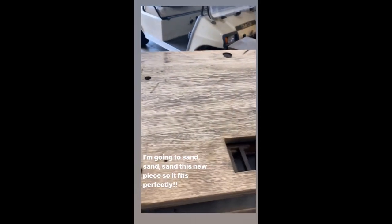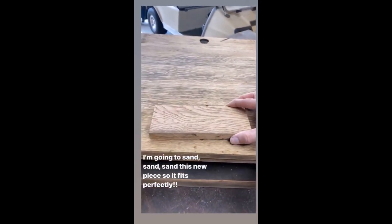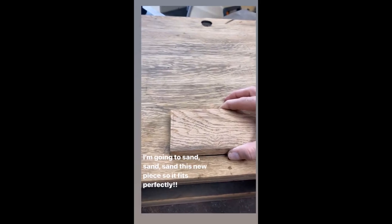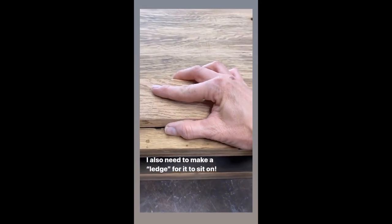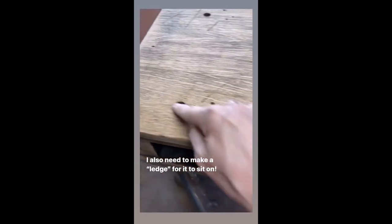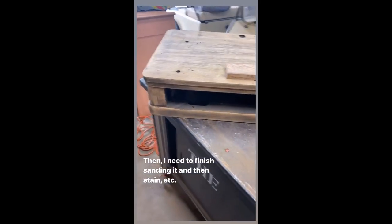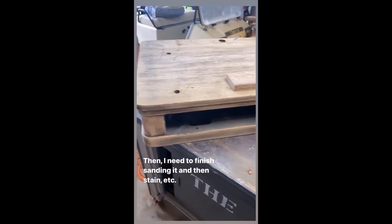I'm still working on this gem. I made a template yesterday for this piece and it is almost the perfect size, but I did not want to cut it too small. So what I'm going to do is sand this edge down just a smidge so it just pops right in there. I need to run to the hardware store and get a drill bit, and then I just need to finish sanding all these little edges and areas, and then I can finish it.